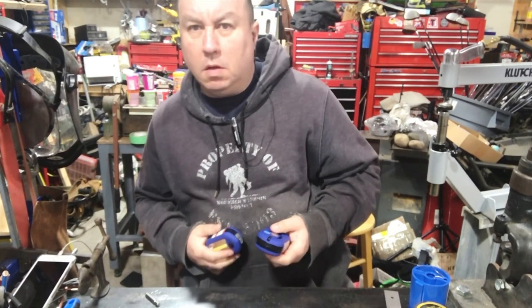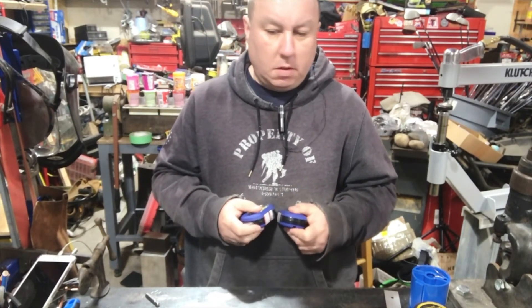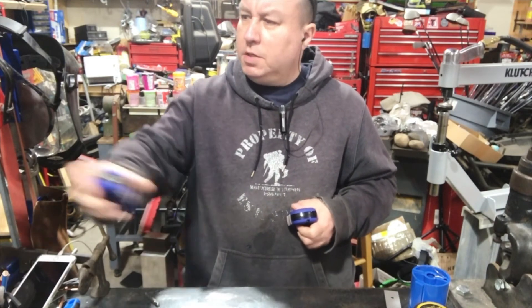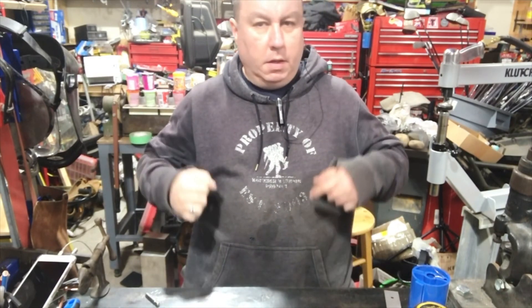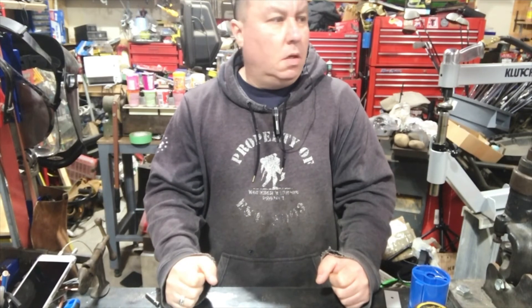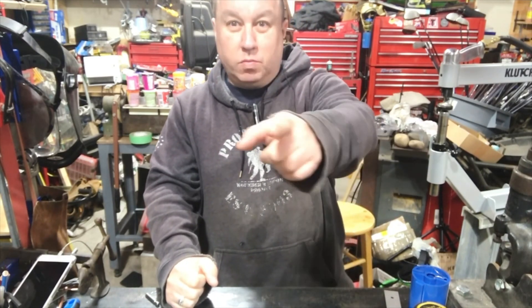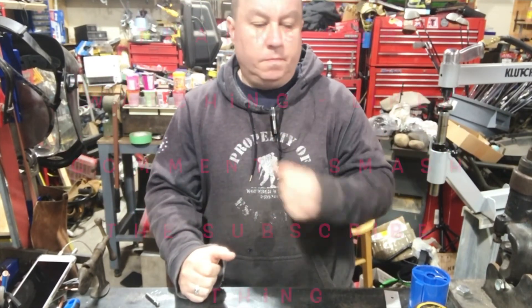Anyway, that's pretty much it for the Harbor Freight stuff. I was looking around — I gotta go back and get a few other things. They do actually have some stuff I can use right now, but I didn't get it. So that's it for that. Stay tuned and keep watching the channel. Thanks for subscribing — if you're new to this channel, subscribe. I need more subscribers. Thanks a lot. Bye.